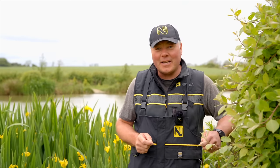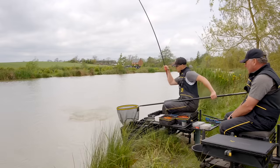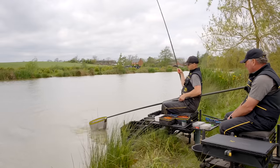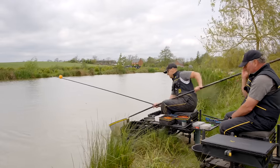You're joining me today at Shearsby Vallow Lakes near Leicester where I'm going to sit with Joe Karras and he's going to teach me how to pole fish with paste.